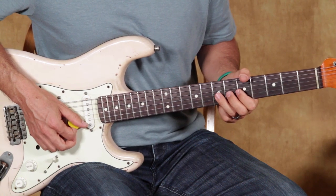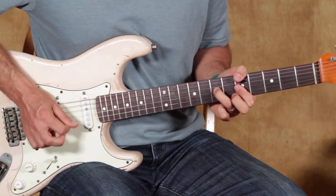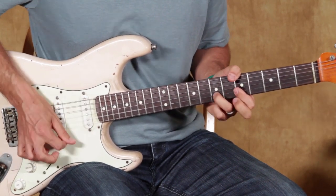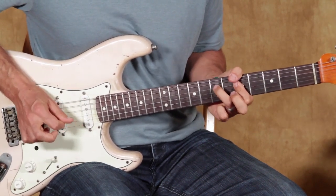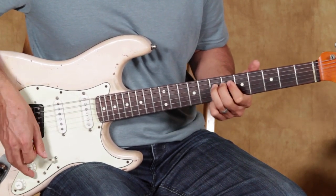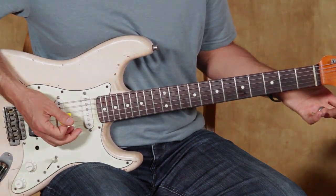The pull-off, hammer-on and pull-off part is kind of quick compared to the rest of the riff. Easy as that.